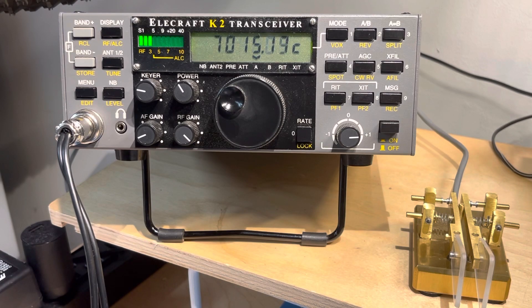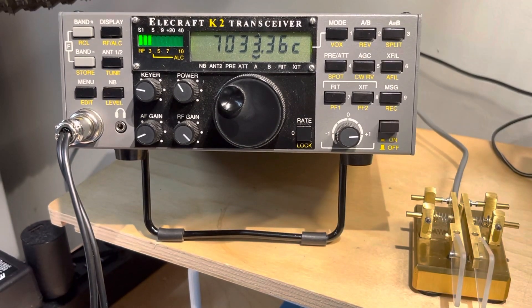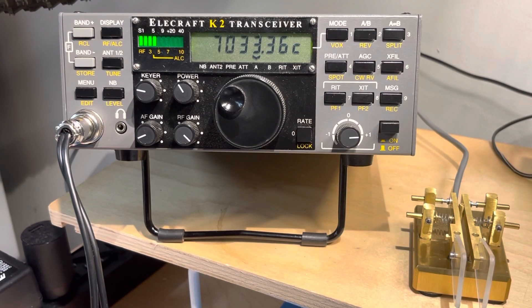And of course, you can change the rate. So whatever rate I was on when I stored these will be the rate that you scan. You can see we've started back over and we're scanning again. So if you were building your project, you could be listening for anybody calling CQ on all those frequencies. And the radio is smart enough to stop on a signal — all you have to do, let's say we heard one right now, I just tap a key and it'll stop scanning and we could go on and answer that CQ.